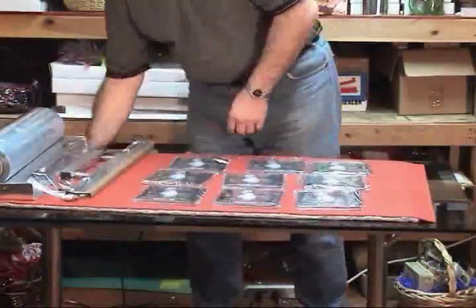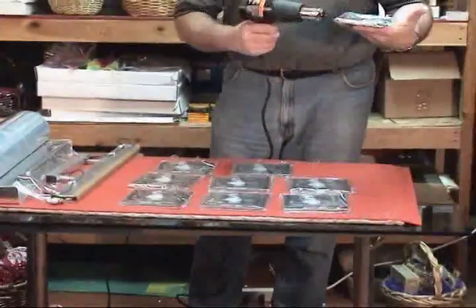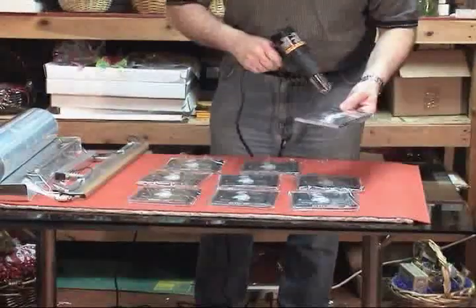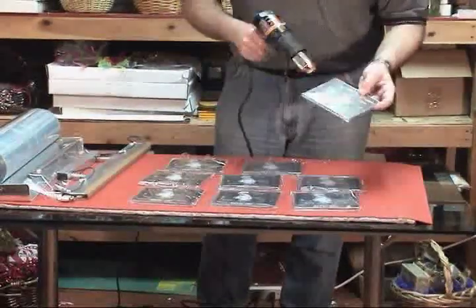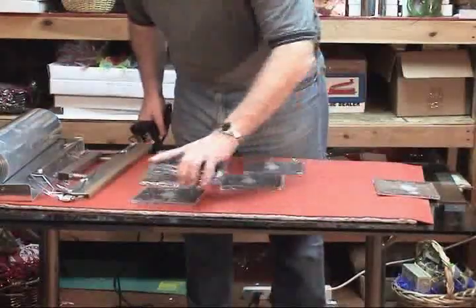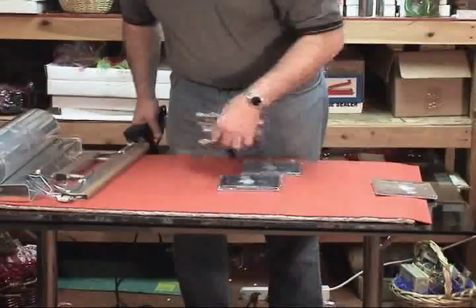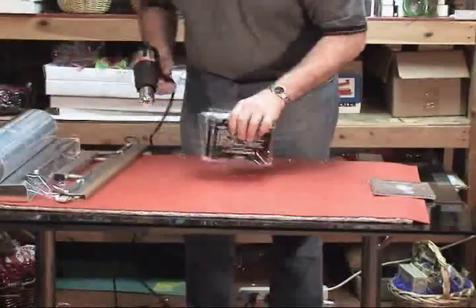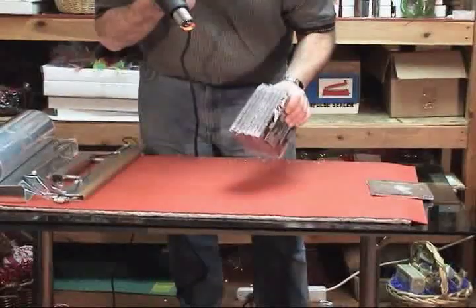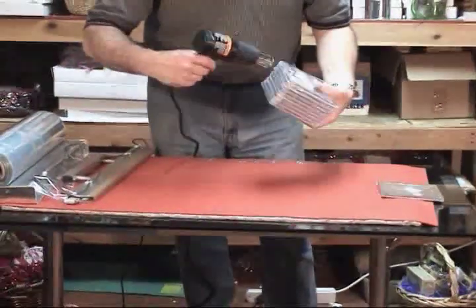Now you can shrink these down individually. What we'll do is start on the sides, then do the back, and then the front. So here you have a nice, clean, factory seal for your production CD. When doing a number of items at the same time, rather than wrap them individually, just take as many as you can hold in your hand, and we can keep the seams away from the front just by heating all the sides at once.